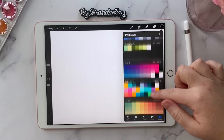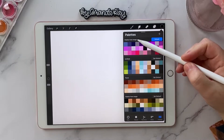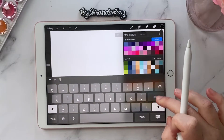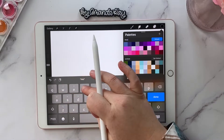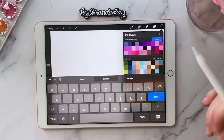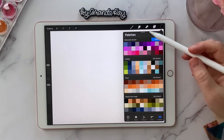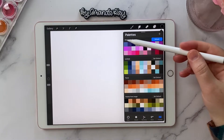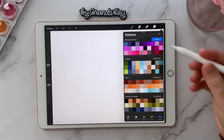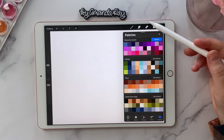After you've selected it, it'll populate up at the top and say palette from image. You can rename this anything you want — I'm going to rename mine watercolor sunset. It pulls all of the different colors from the photo, and that is the easiest way to create a color scheme or a new color palette in Procreate.